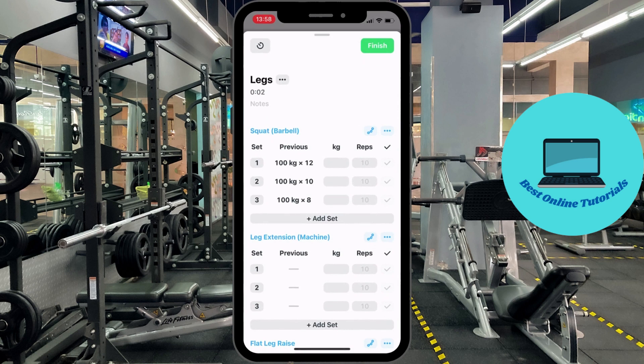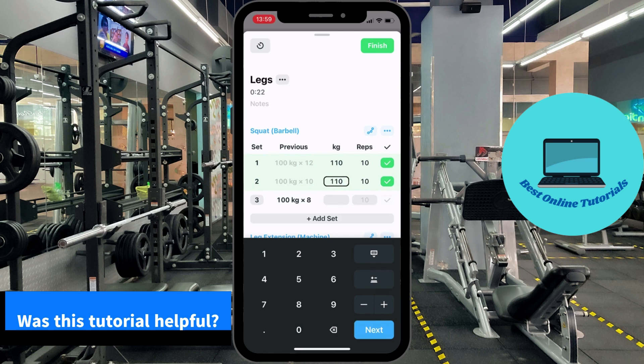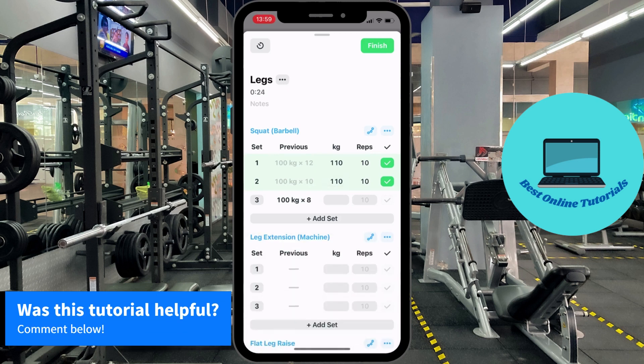Let's say we want to do three sets. We do the first, and then we do the second set. And let's say we don't want to do the third set. You could just take your finger and drag the third set to the left.